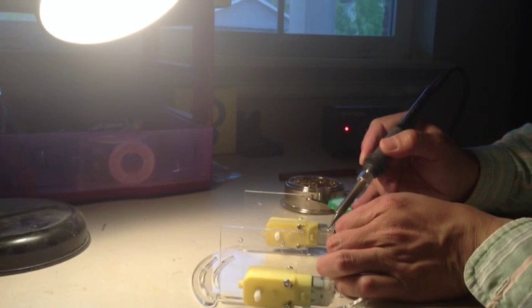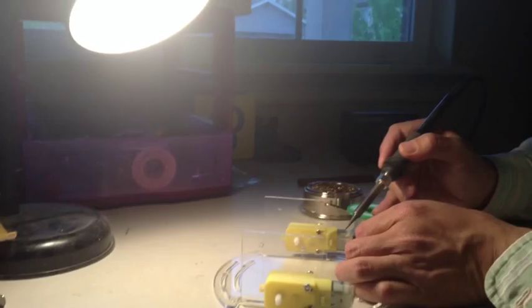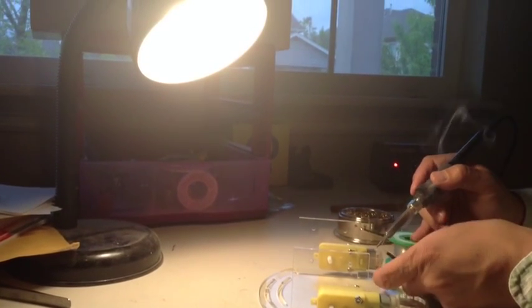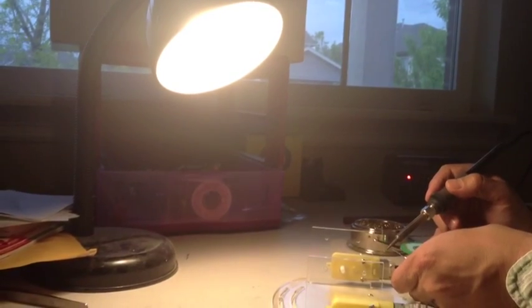Have an adult solder the wire on, or solder with the help of an adult. Depends on how old you are.